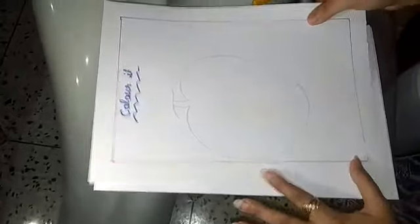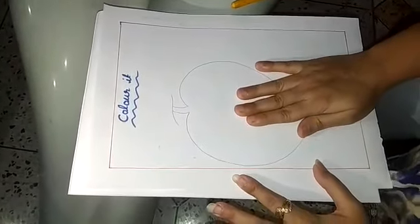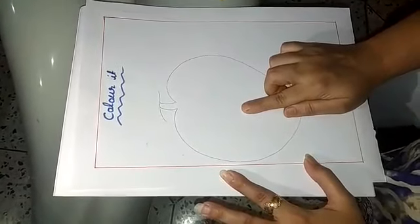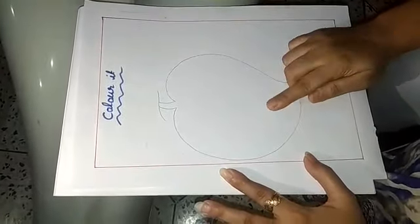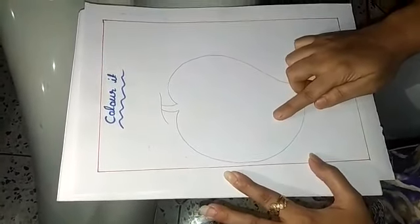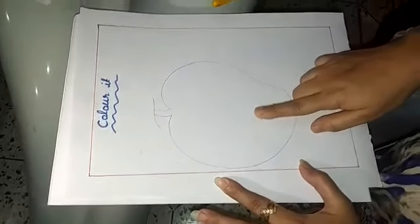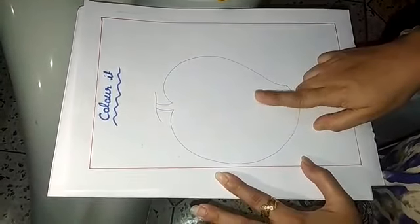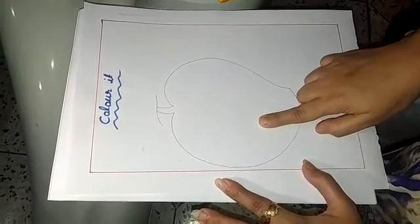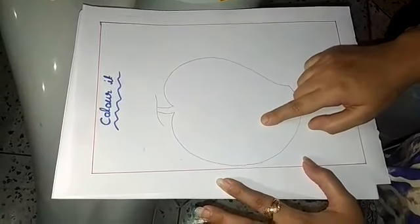Finish. Now look here, this is your homework sheet. You have to color it at home. You can make a worksheet like this with the help of your parents, or take a printout from the computer. Hope you enjoyed my class. Thank you, stay safe, bye bye.